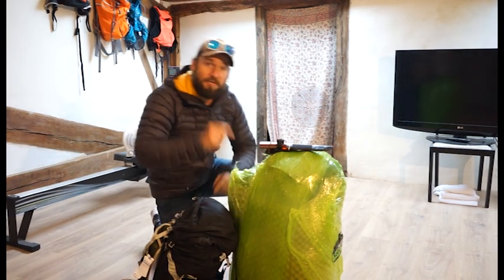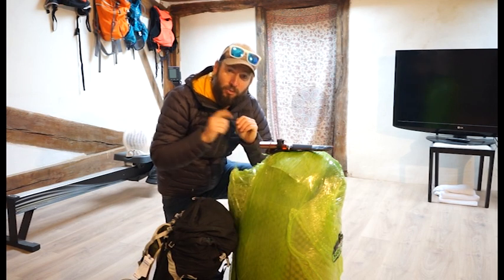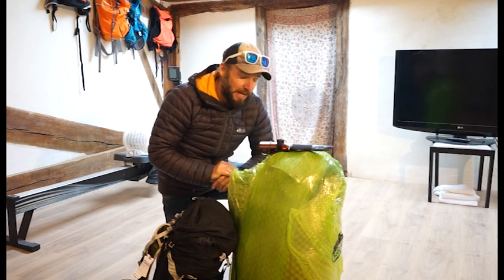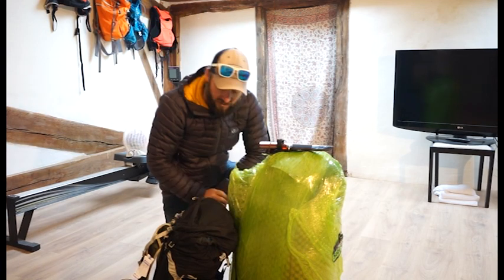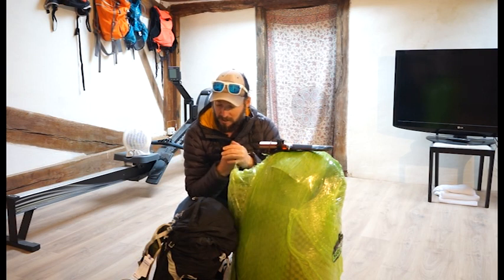I'm back from Aconcagua and I summited this 6,962-metre mountain on the 28th of January in blissful conditions — everything went exactly according to plan. To be able to say I've now climbed the highest mountain in the western and southern hemisphere is pretty amazing. Obviously to do that I needed to take a whole bunch of kit, and I was going to do a kit review before I left but then I realized I hadn't used any of it.